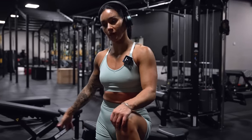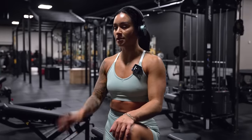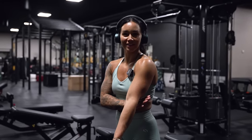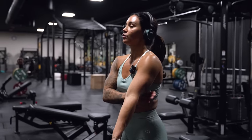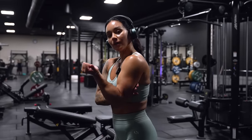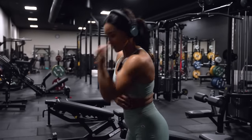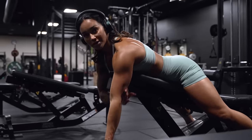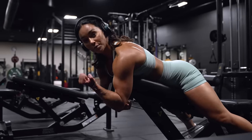Moving over to biceps. We have one bicep exercise in this back workout which is a dumbbell spider curl — four sets, really give it all you have. Think of it as if something is holding your triceps back, giving you this angle, so instead of letting your elbows swing forward, keep your triceps down and elbows strict, then lift up and squeeze your biceps.